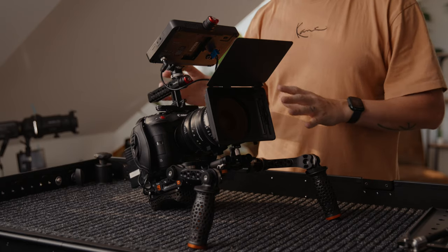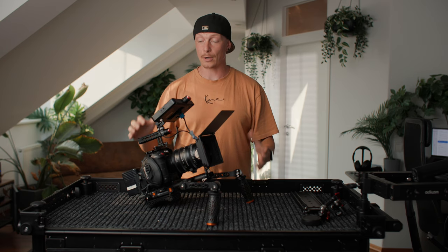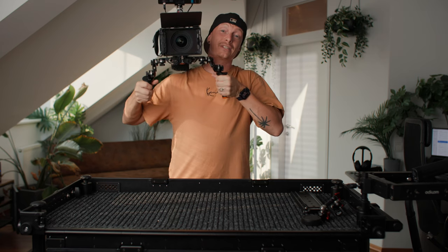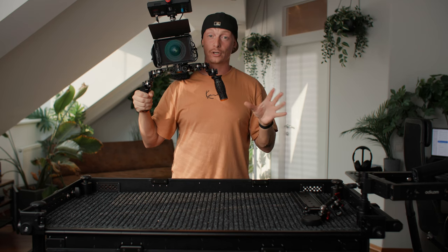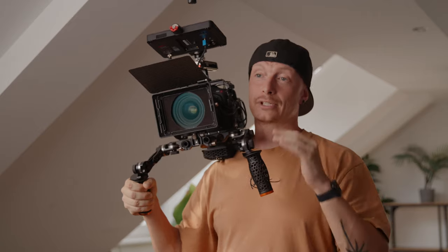I can use this rig for commercial work, personal work, documentary work, but also mount it onto my shoulder when I need to. I can use this in all kinds of different situations. So in this video, we will go over all the parts that I use and all the situations that you can build this camera rig out.